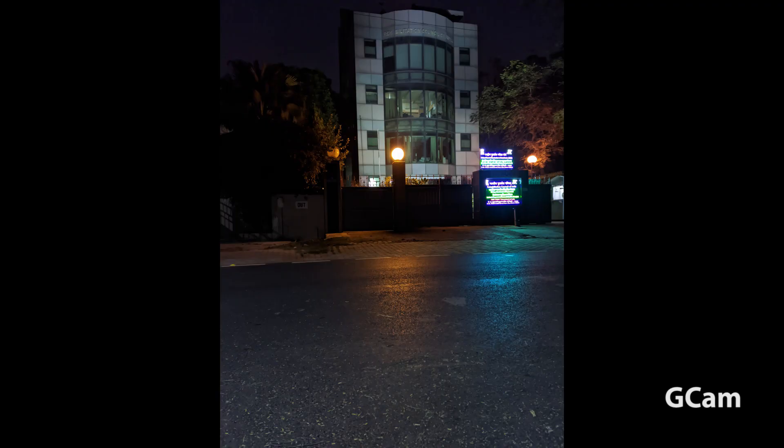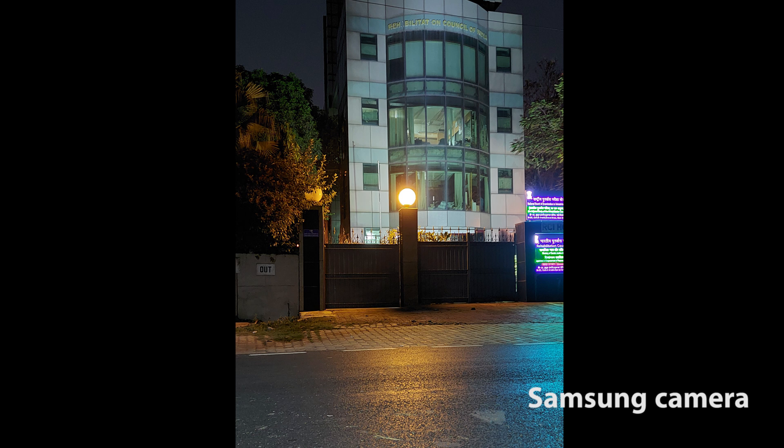First of all, I will show this night shot, which is really something I am blown away with. The details in the Gcam are very good, and overall the quality of the photo is very good in Gcam. This is from Google Cam, and this one is from the Samsung app. You can see that Samsung's app in night mode will zoom in or crop the photograph a lot.